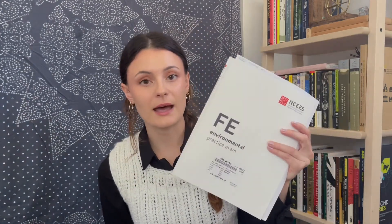The next thing you're going to want to do on the NCEES website is actually purchase the FE practice exam. I would highly, highly recommend that you get this — it's created by NCEES. Go ahead and purchase that at the same time as you sign up for your test.